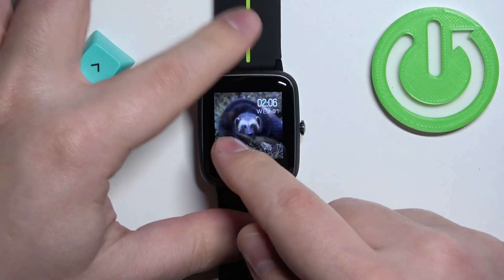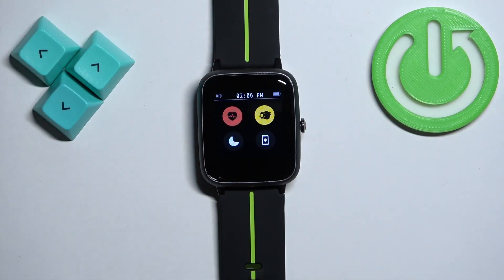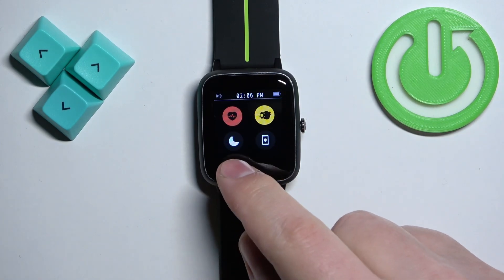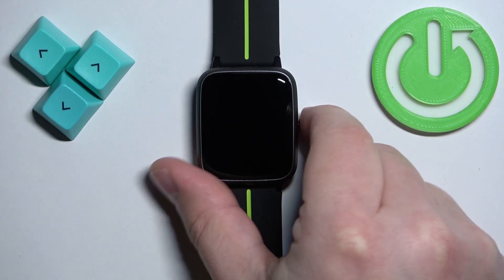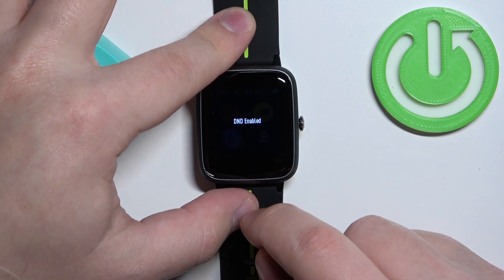On the screen you can swipe right to open the quick panel or shortcut menu. Here you should see a bunch of icons, and one of them looks like a moon icon — this is the Do Not Disturb mode icon.